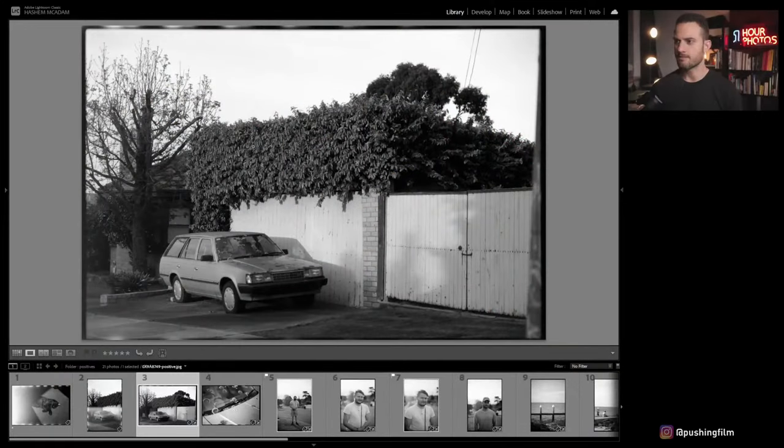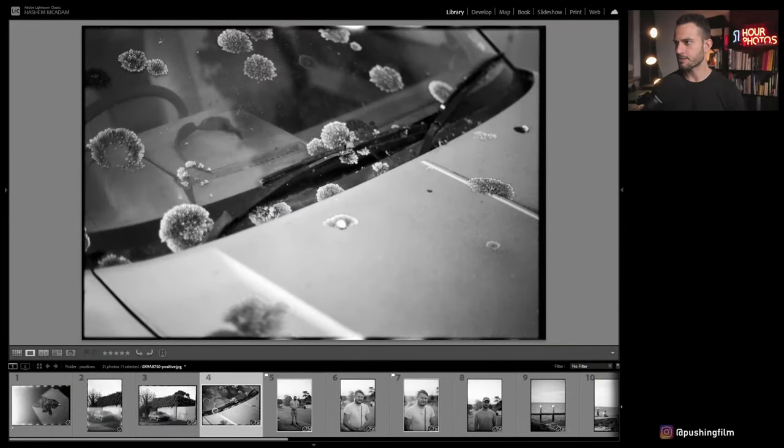Even if it's cloudy you can use maybe 1/250 at f1.4, or just shoot at f4 with slower shutter speeds. That gives you an idea of the flexibility. I also got a closer detail shot of this car — what looks like fungal growth on the windscreen, probably bird droppings that turned into mold. It's kind of gross but it was an interesting texture.